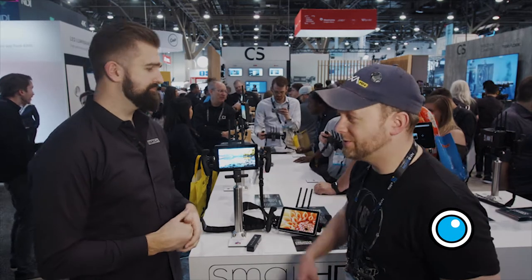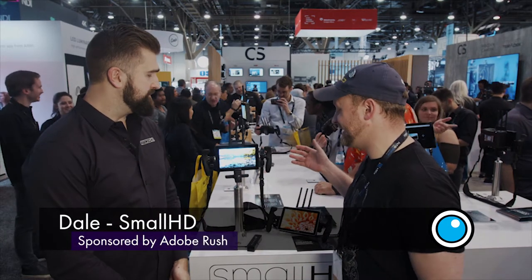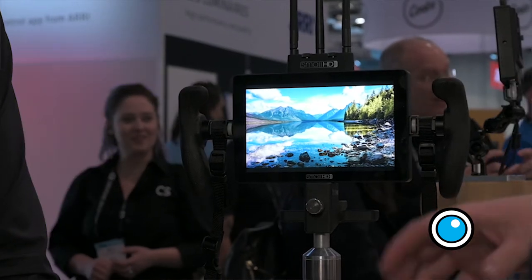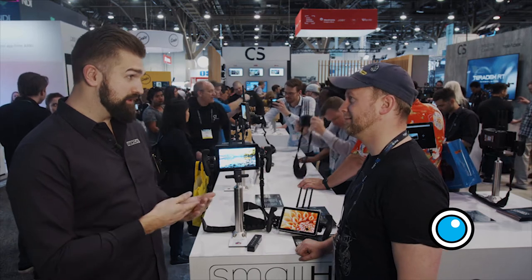Nathan Thompson here with Pro Video Coalition, joined by Dale from SmallHD, and we're looking at the SmallHD Cine7. There's a lot of letters being added to it because there's so much new functionality on the SmallHD monitors. What are we looking at here? The Cine7 comes in three different wireless variants.